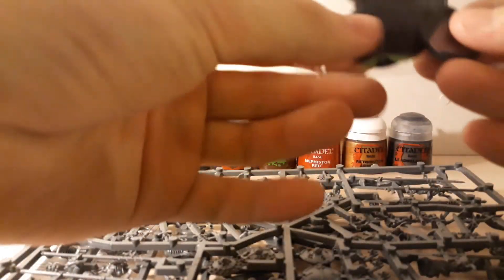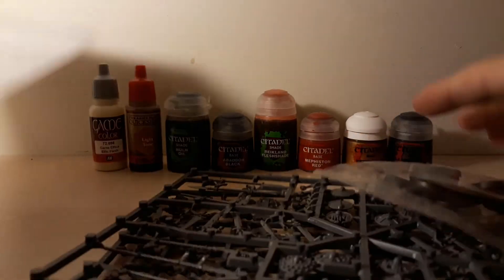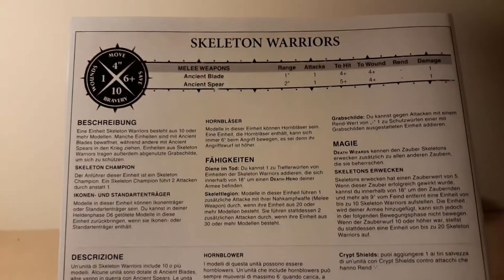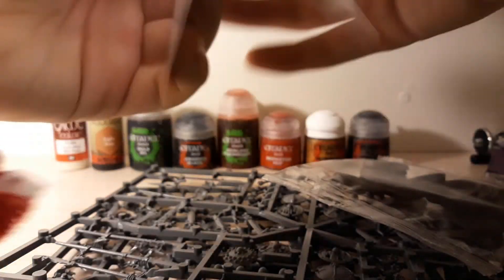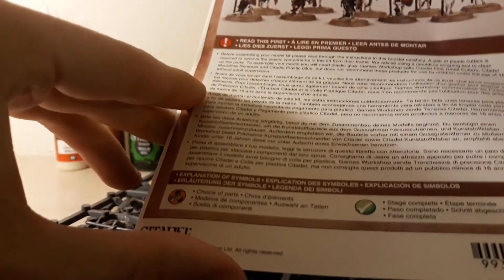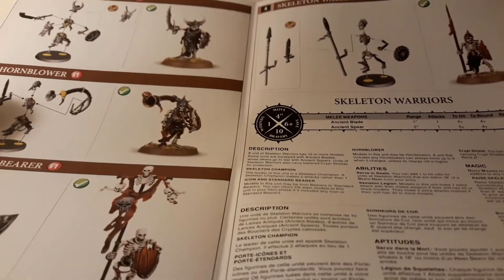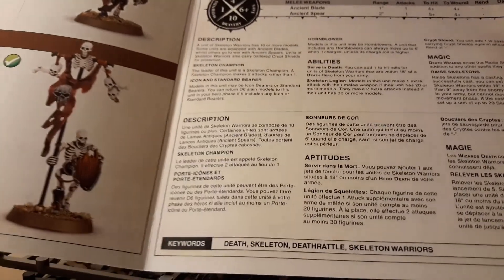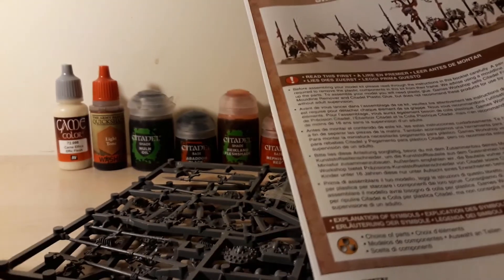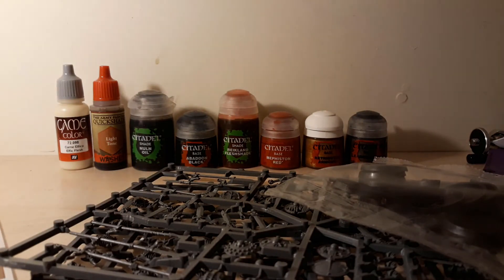There are also bases here — just round, flat bases. And I think this is called a war scroll — yeah, a war scroll for skeleton warriors. And an instruction that says 'read this first' — I will do that before. This is going to be so useful; it's gonna help me assemble the thing. I think this is the same scroll — but it doesn't matter. I'm not going to use it right now to play. I'm just gonna assemble and paint it today.